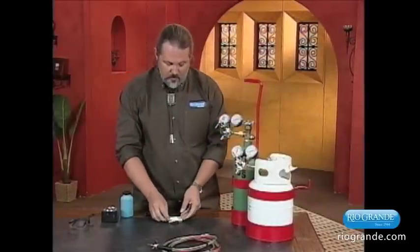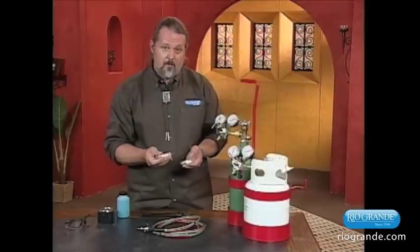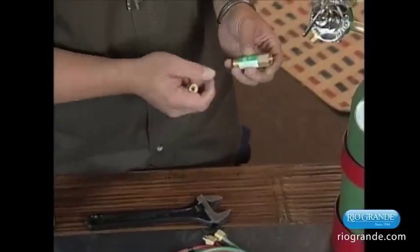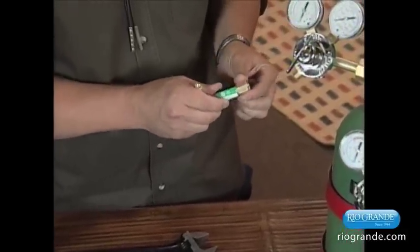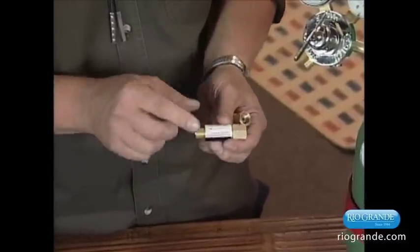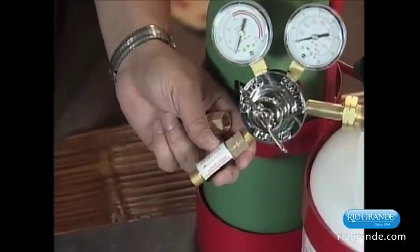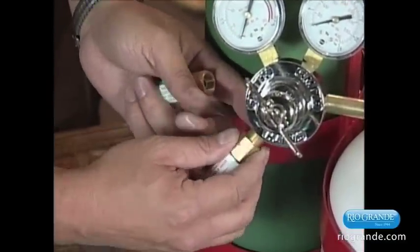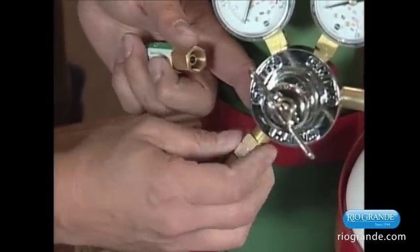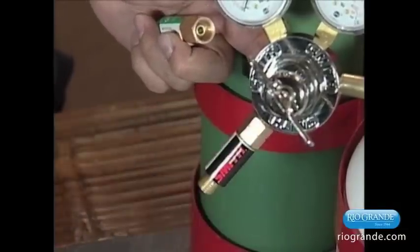Now what you want to do is get a flashback arrestor. For this type of torch, this is a regulator-mounted flashback arrestor. The green one will be for the oxygen — the nut does not have any notches in it. And the one with the notches is going to be for the propane. Check the arrow and make sure that when you put it on, the arrow flows out through the torch handle. What these do is prevent a flashback — if the fire goes back through the torch handle and into the hose, this will prevent the flame from going into the tank and exploding.